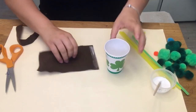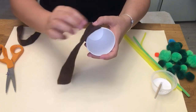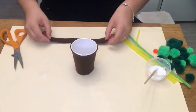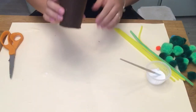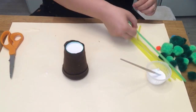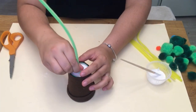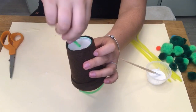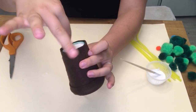Take your glue and glue the brown felt onto your paper cup, then glue the rim of the pot to the top of the paper cup. Flip your cup upside down, take your green pipe cleaner, and poke a hole through the center of the paper cup — this will become the stem. Pull your pipe cleaner through and curl the bottom so that it will not fall out.